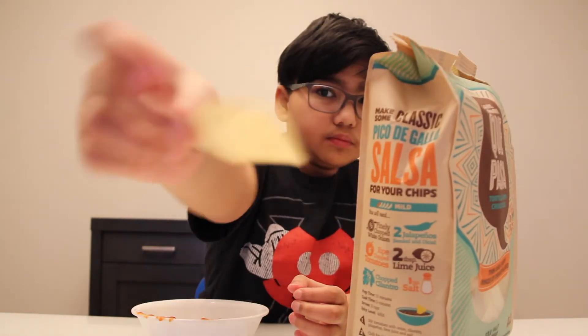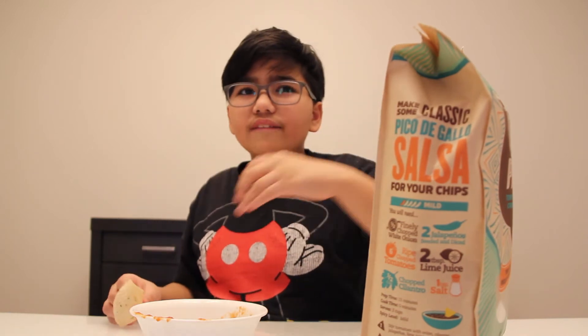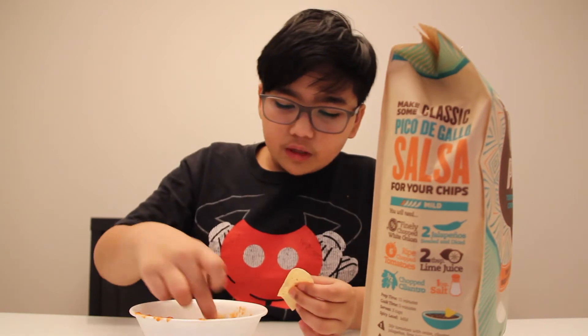Now, the true task is to do it with some salsa. I'm gonna dip it in. Mmm, that's good. This just gives that hint of salt to the salsa itself, just to make it a little bit better. That's amazing.